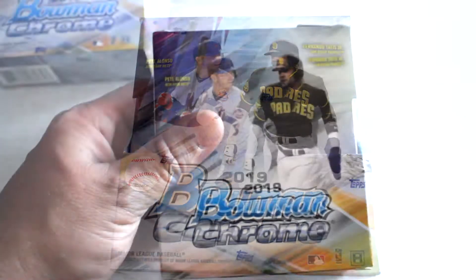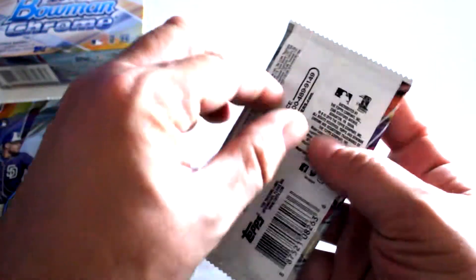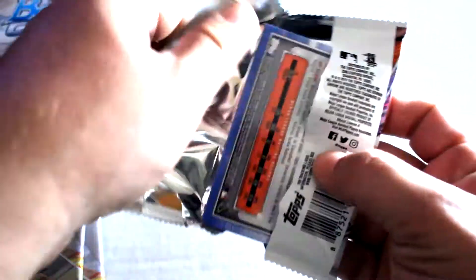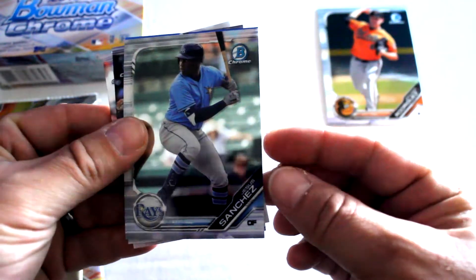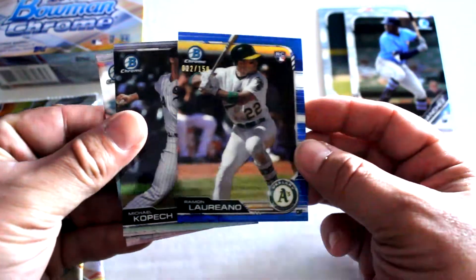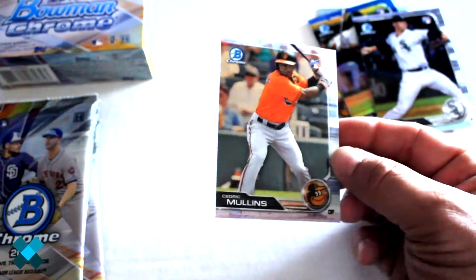Here we go with the first box — six packs per box. Pack one: we've got Grayson Rodriguez, Jesus Sanchez with a nice blue insert, Ramon Laureano numbered out of 150 — a nice little refractor — Michael Kopech rookie card, and Cedric Mullins. Good way to start off this box.